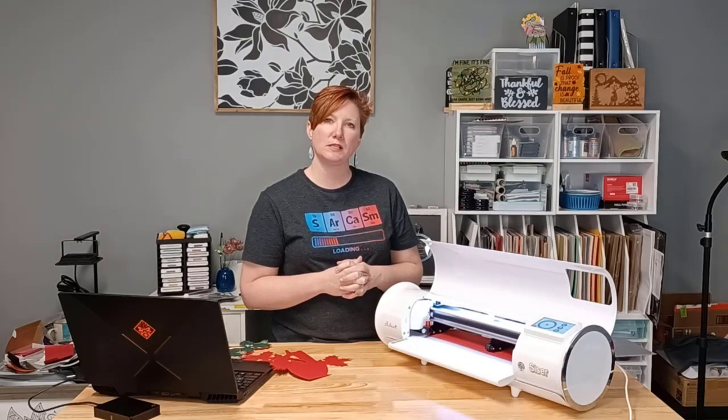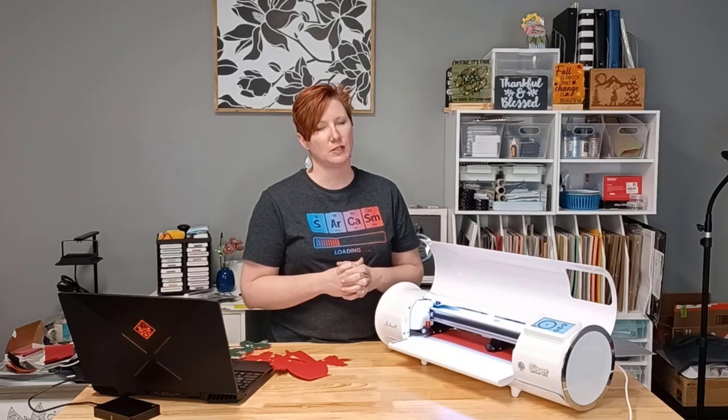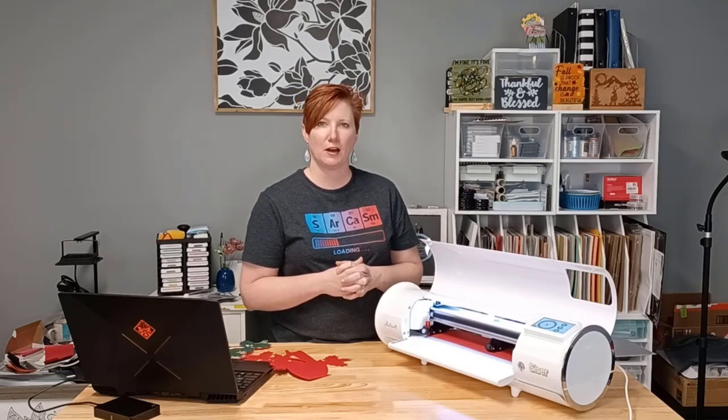There you go! Thanks for joining me. I hope that helps and you save some materials by using the area test feature in the Leonardo Design Studio software. Have a great day!